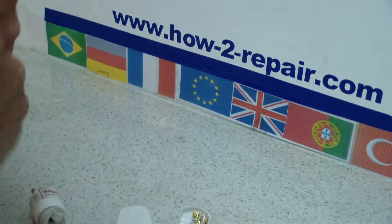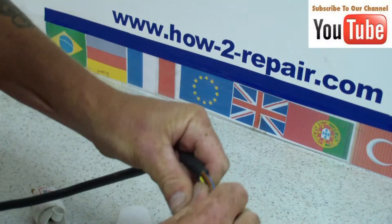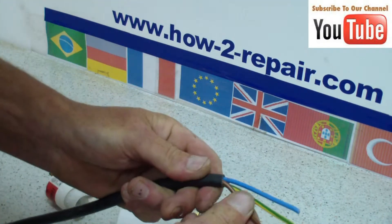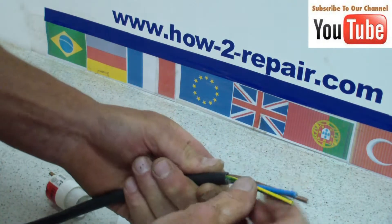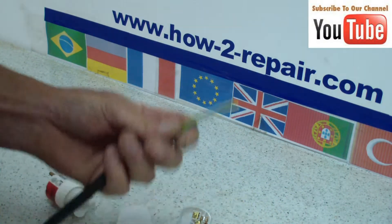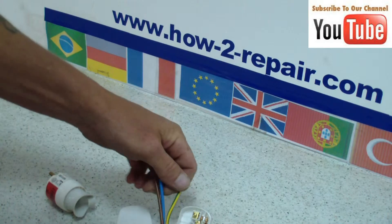Carefully removing the outer core of the wire without cutting the inner cables. And after you have separated it, do inspect that you have not damaged any of the inner cables. If you have, I suggest you shorten the lead and do it again.